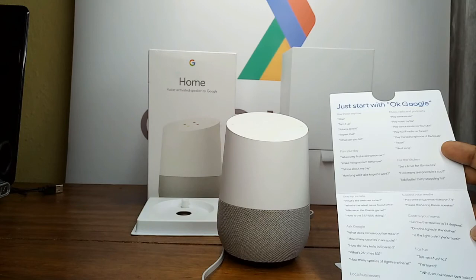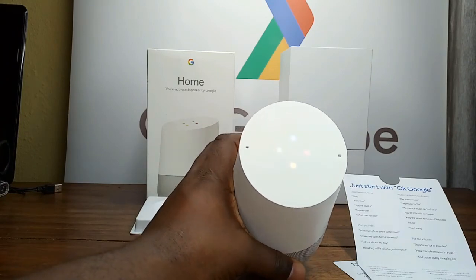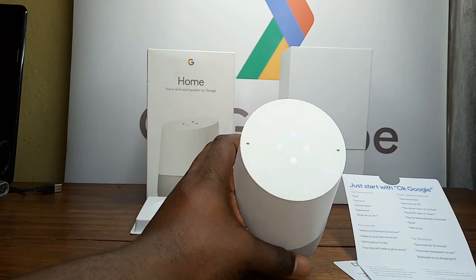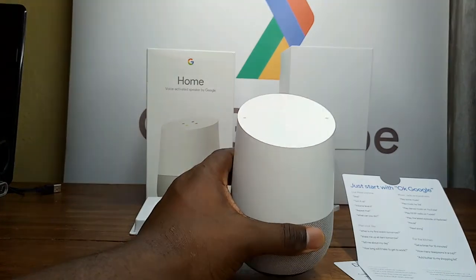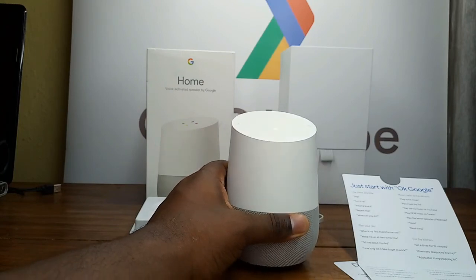'Okay Google, add butter to my shopping list.' Okay, I've added butter to your shopping list. 'Okay Google, dim the lights in the kitchen.' Sorry, I can't help with that yet but I'm still learning. 'Okay Google, what's on my calendar?' There are three events next week. The first starts on Friday at 4 p.m. — SSA GDG bi-weekly chat. The second is also Friday at 4 p.m. — SSA GDG bi-weekly chat. The third is Friday at 5 p.m. — Docker Study Jams at Skylabase.